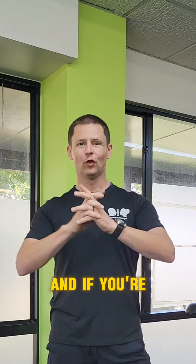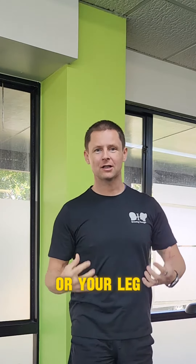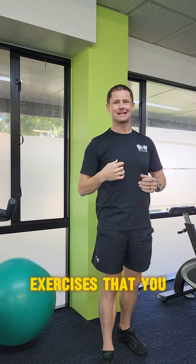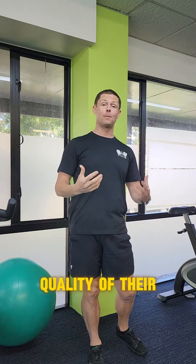Hey, team Gavin here from Growing Younger. If you're over 40 and you're worried about your balance or your leg strength, then this is the video for you. There are two simple exercises that anyone can do to improve the quality of their balance.